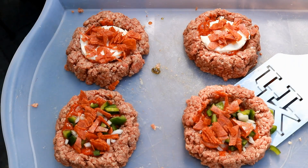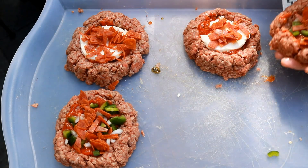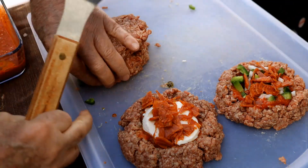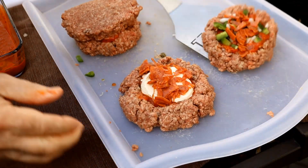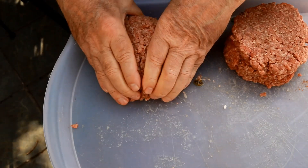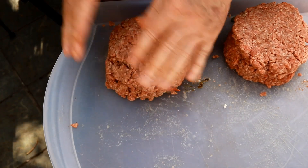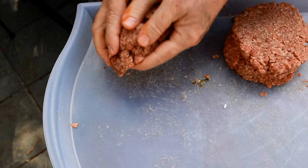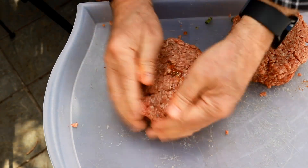Now you want to come in, lift this up, and combine the two patty halves together — just like so. Same thing with the second burger. Then we'll just go around the edges and seal them up. You want to be careful — we're not using any kind of binder. I don't want to turn this into a meatloaf.